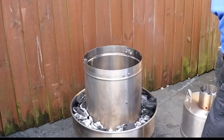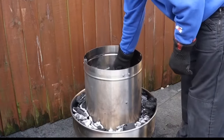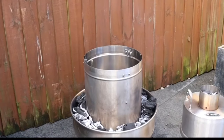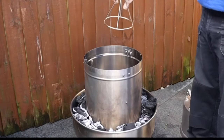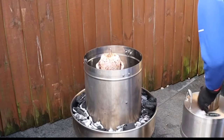I'm just going to pop the lower cooking rack in. You do actually get three racks with this, and also three rib hangers. Put the chicken in, get the lid on, and we'll get cooking.